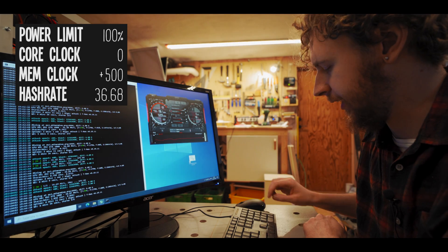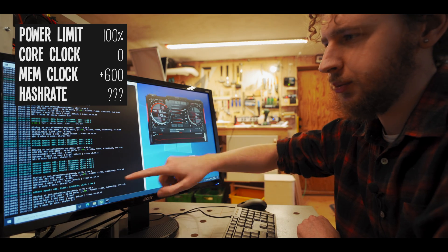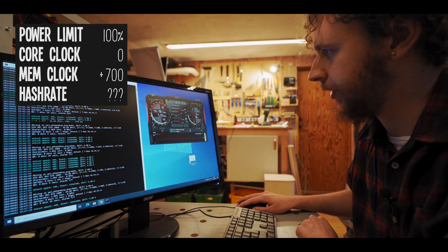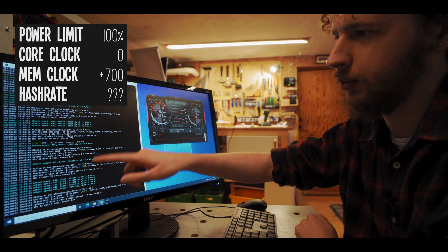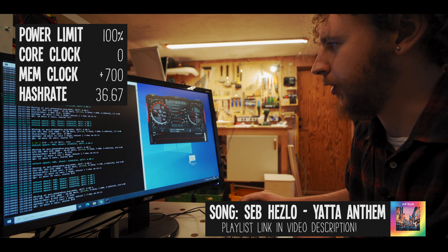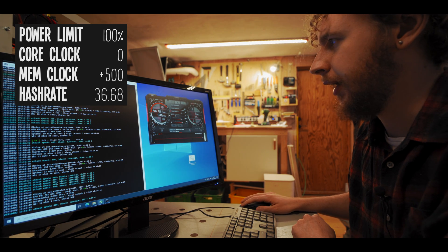I'll do one slightly bigger jump to plus 600, but that doesn't seem to have done much — still around 36.65 megahash. I'll push it up another 100 to 700, but again not much difference, still 36.67 megahash. Since we didn't see any increase in hash rate from 500 to 700 on the memory clock, I'm going to pull it back down to 500 for now and we may revisit that later.